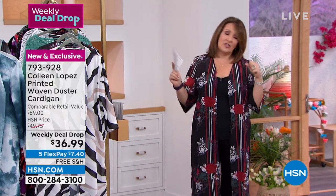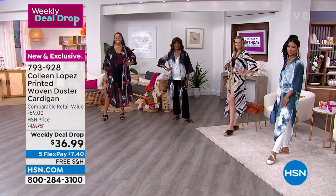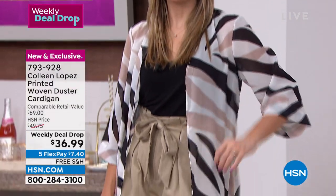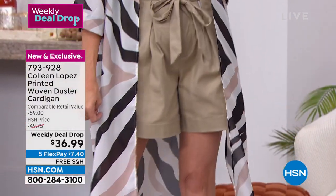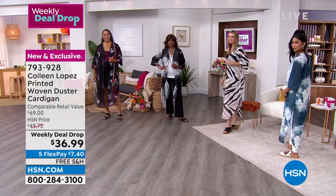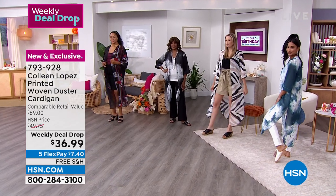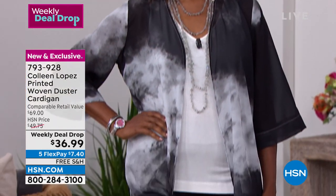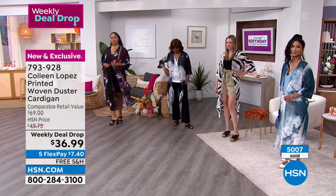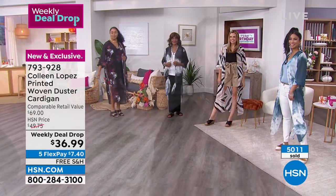I didn't want it to be super summery. We're launching it mid-July but I didn't want it to be something you'd only wear for another month and then put it in the back of the closet. I downsized from a house to a condo and it was difficult to cull my wardrobe, but this would make the cut because it's versatile and doesn't take up a lot of space. At seven dollars and forty cents, it's like a cup of coffee.